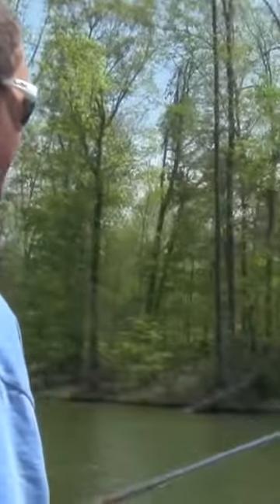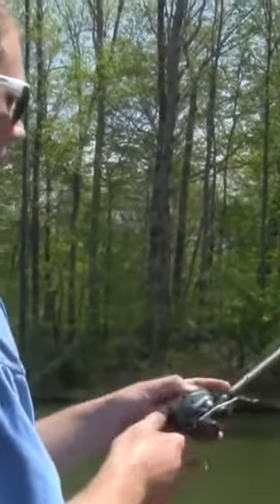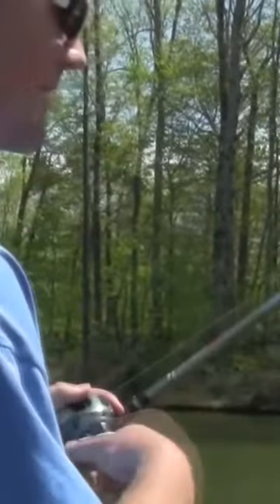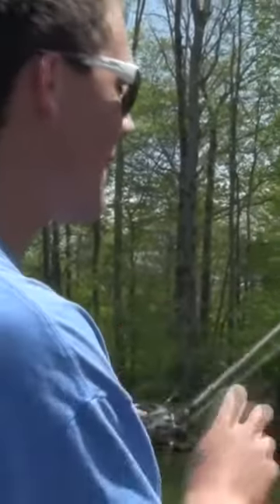Some of the first things you can start doing is figure out which hand you want to flip with. I see a lot of guys flip with their right arm. I like flipping with my left hand because I'm right-handed anyway, so that way when I flip, I'm ready to go just in case one hits it as soon as it hits the water.